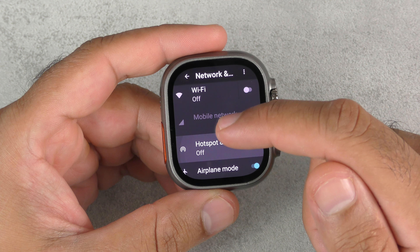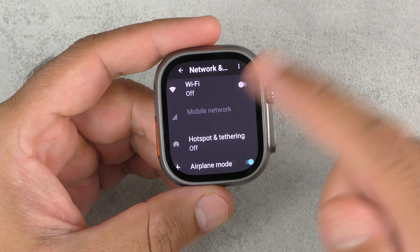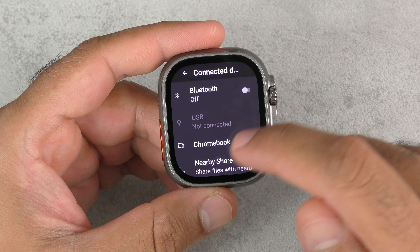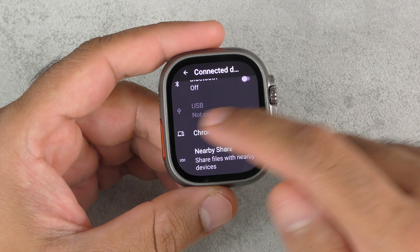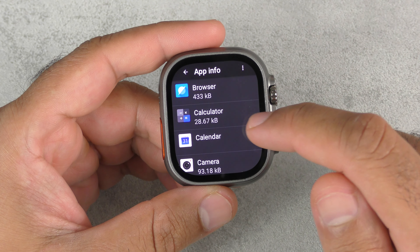Here is your network and settings — you can connect to Wi-Fi and Bluetooth. You've also got hotspot tethering if you put your own SIM card in, which is a good feature. Connected devices will show your Bluetooth — I'll turn that off to save battery. Chromebook and nearby sharing as well. Your apps and notifications — once you download apps, you can control them from here. There are 24 apps and it's also got the Play Store, where you can download more.